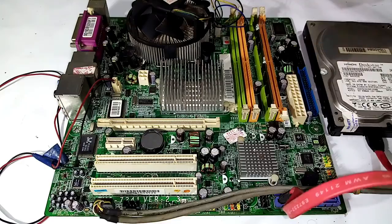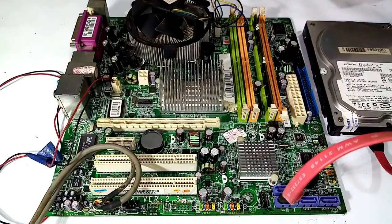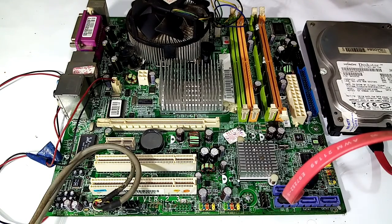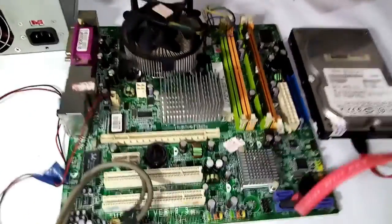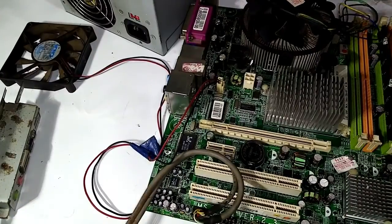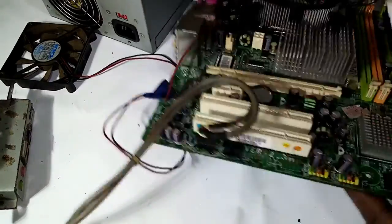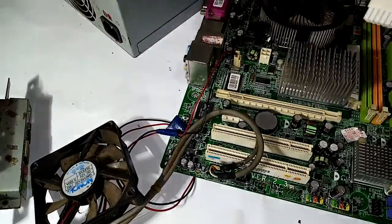It is not easy to assemble the motherboard or the power supply. In the RAM and power supply, you can be able to connect the power supply.